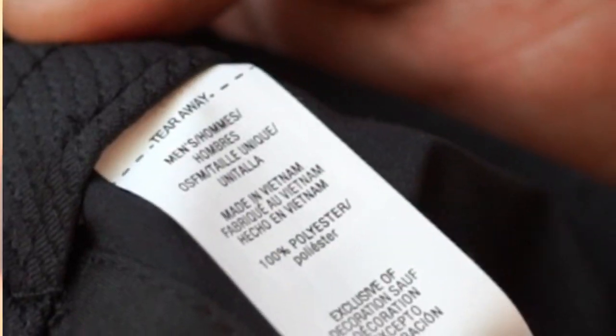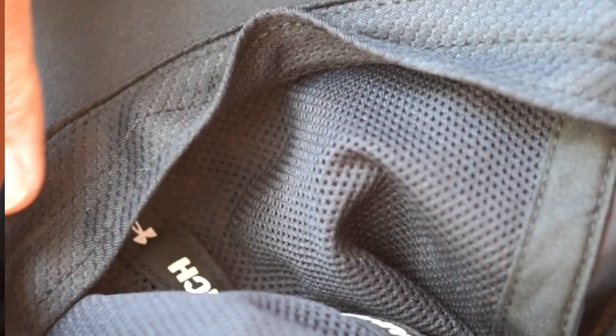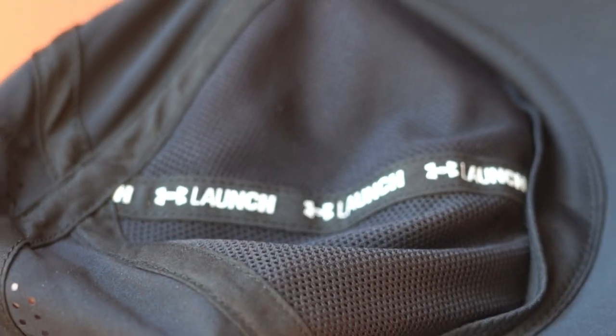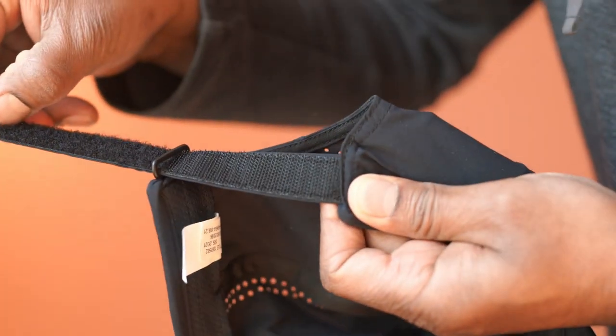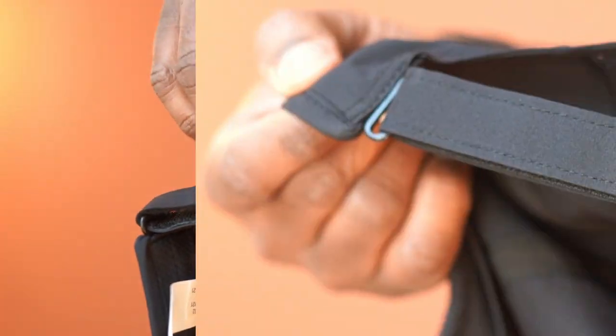This is machine washable, but hand wash with air dry is recommended. The stitching inside feels strong. It has an adjustable hook and loop closure, and this is one size fits all.